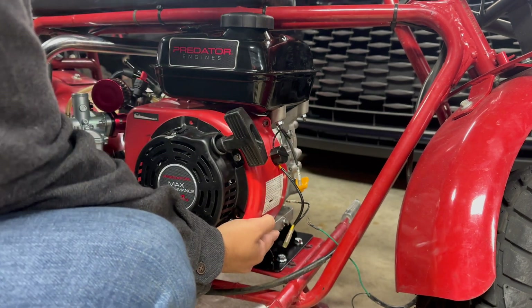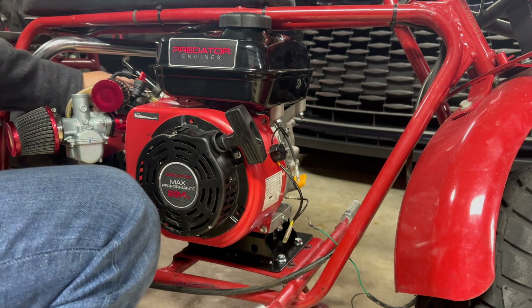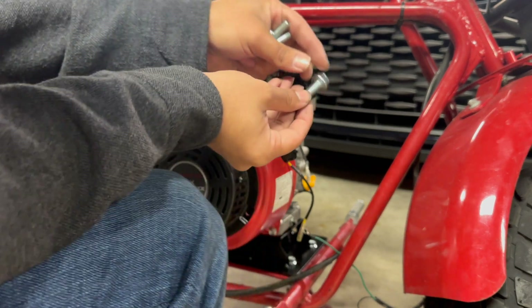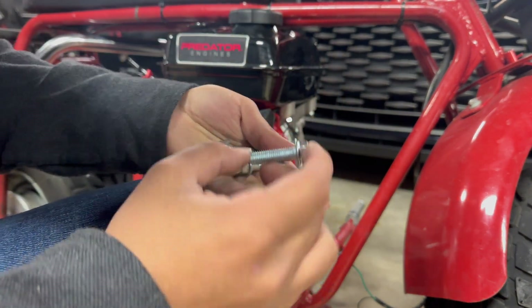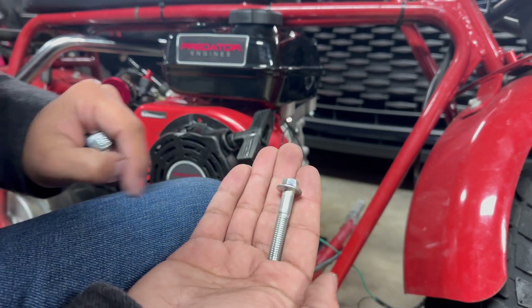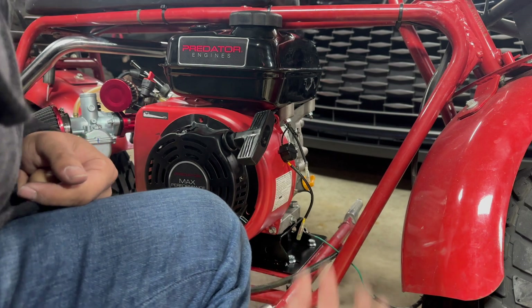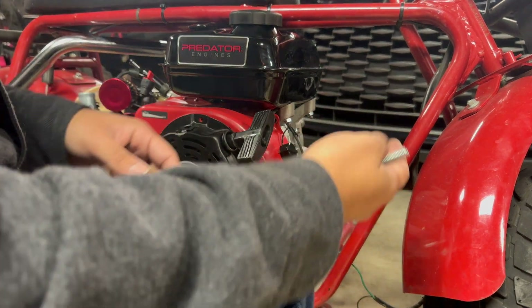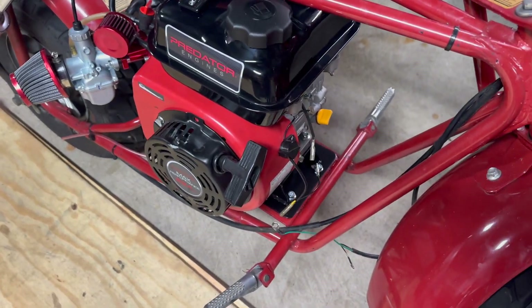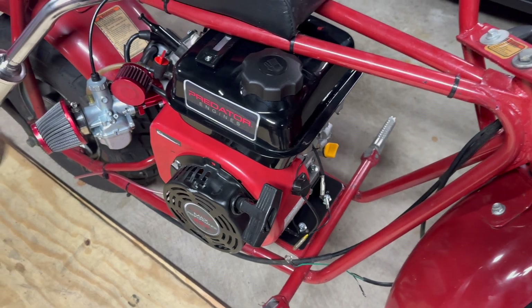Let's go ahead and get these holes lined up and put those bolts through the motor. The stock bolts that come with this riser are too short, so I had to find some longer ones from my bolt drawer — I actually need to make a hardware store run for the right bolts. Motor's in. I'm going to leave those very bottom bolts loose so I can do chain alignment later when we get the chain on.